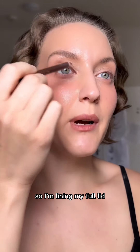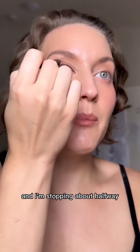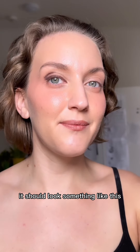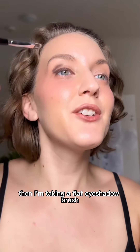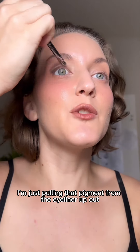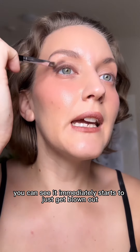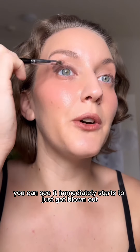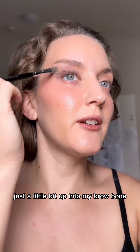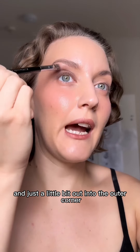I'm lining my full lid and then going right into the crease, stopping about halfway. It should look something like this. Then I'm taking a flat eyeshadow brush and starting from the inner corner I'm just pulling that pigment from the eyeliner up and out. You can see it immediately starts to just get blown out. Blending out my crease as well, I'm just pulling it a little bit up into my brow bone and just a little bit out into the outer corner.